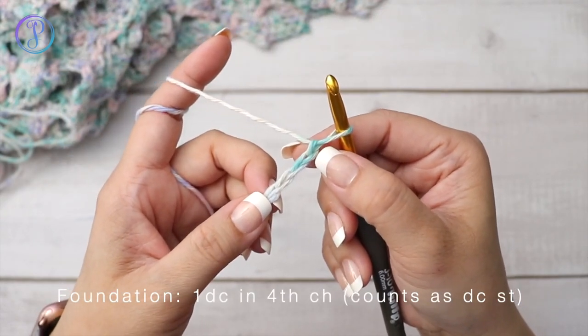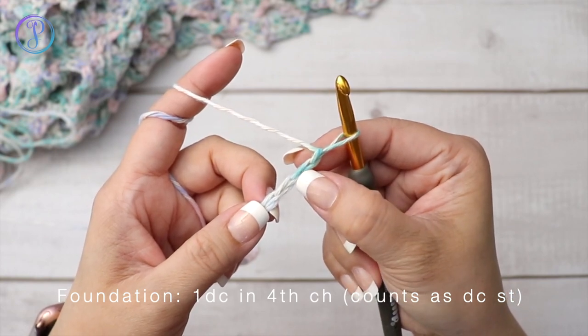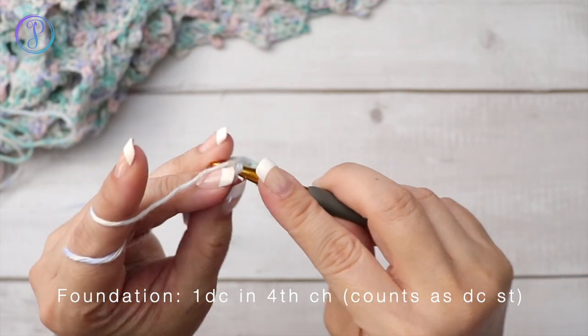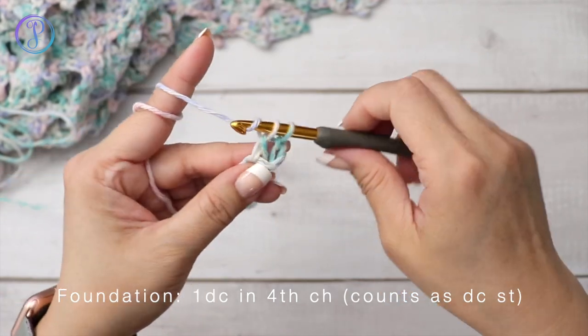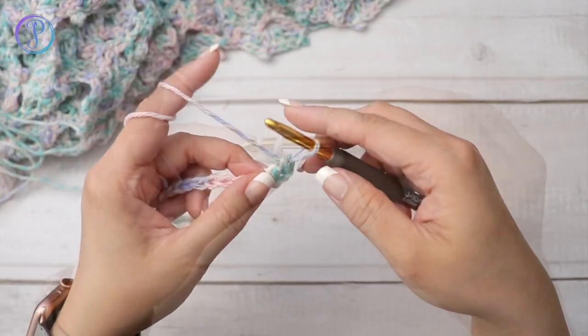You're going to work one double crochet into the fourth chain from the hook. Here's the first chain, second, third, and fourth. Yarn over into that fourth chain, yarn over, pull up a loop, yarn over pull through two, yarn over and pull through two. So these chain stitches count as a double crochet.